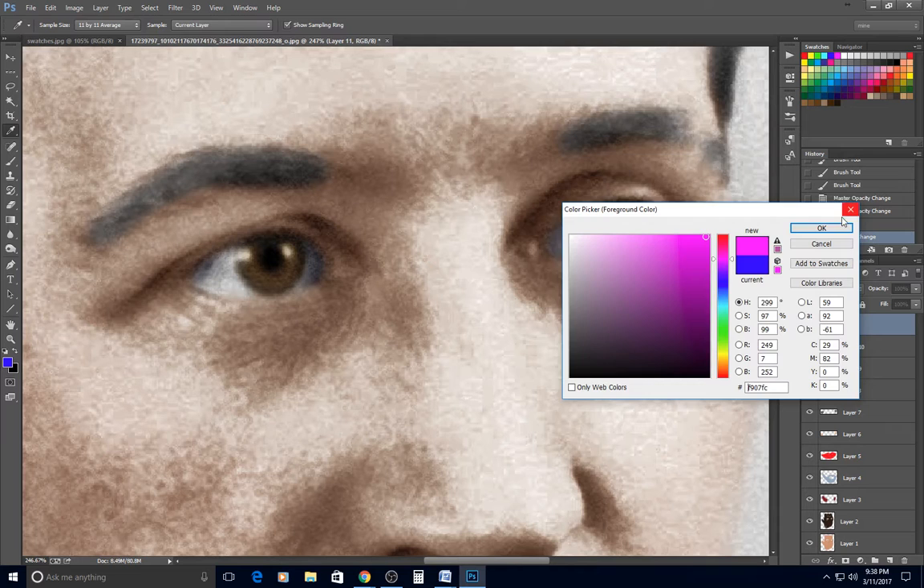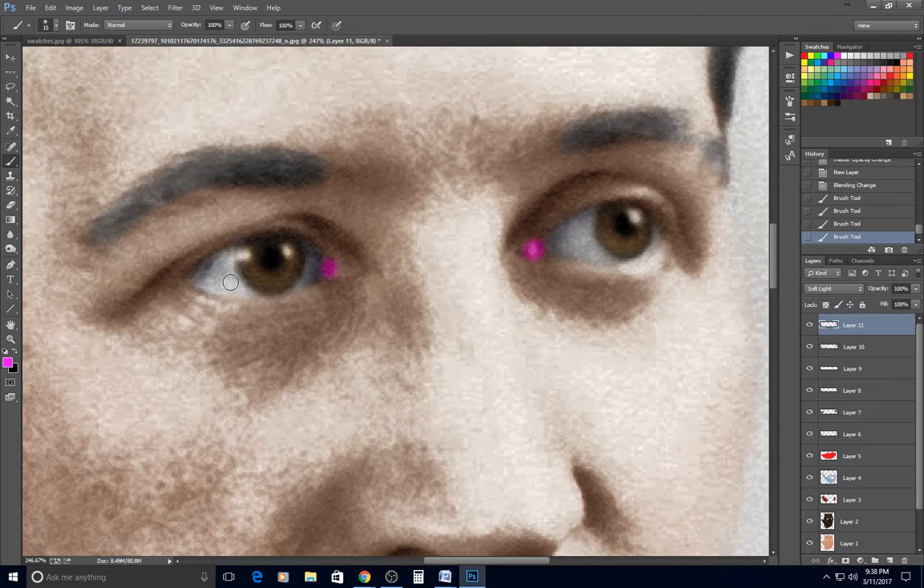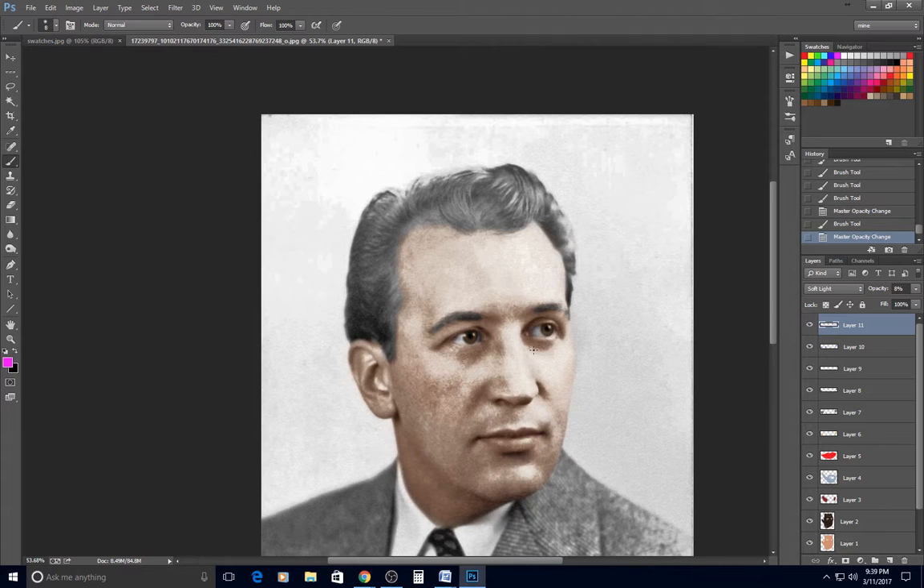New layer, soft light — bright pink for the tear ducts and a little bit along the water line. I turn that down to almost nothing. Small details like that may not stand out, which is what you want, but they do make a difference in your overall results.